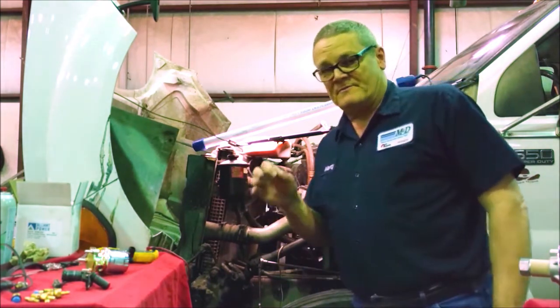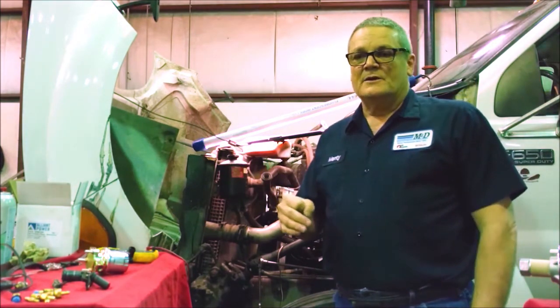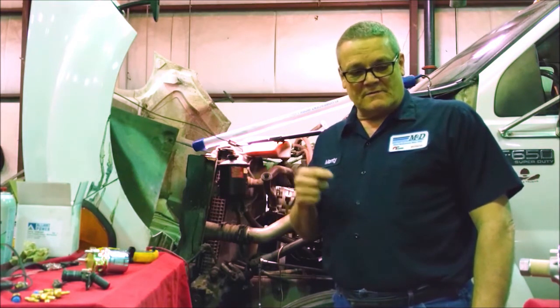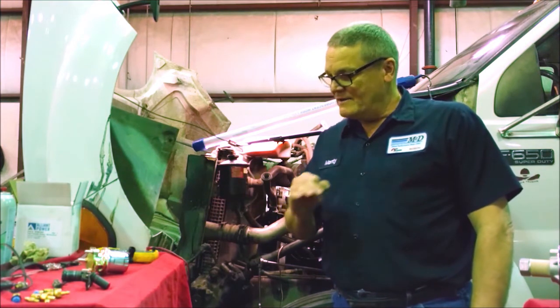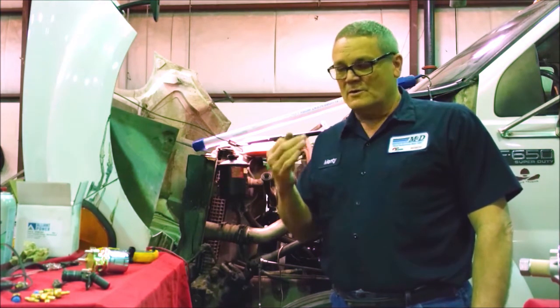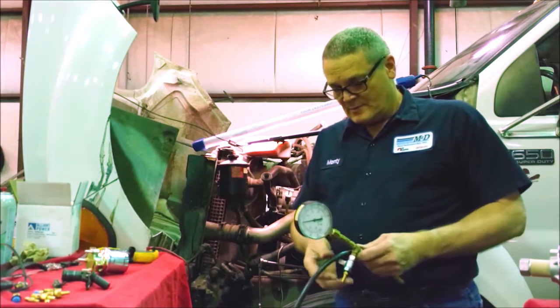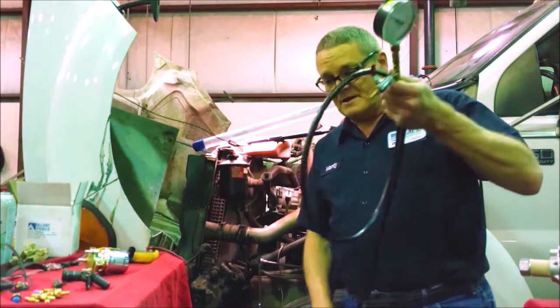I just want to recap: the VP44 is the most sensitive injection pump I know when it comes to fuel pressure and fuel supply. If you're starving it — if you don't have enough fuel pressure in that VP44 — I guarantee it will set timing codes over and over again. You have to have the fuel in it and the proper pressure. If not, it will throw timing codes. This one threw timing codes too.